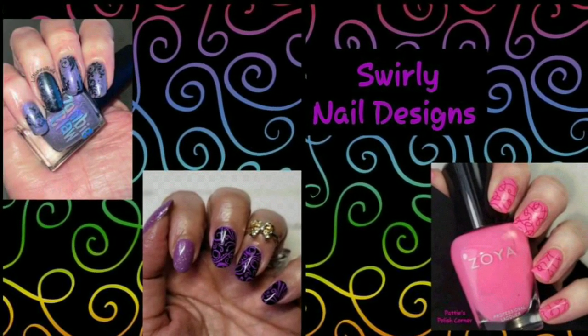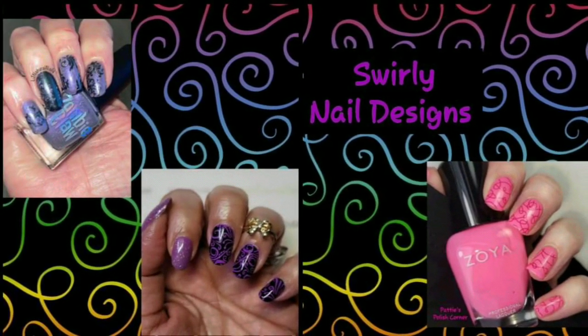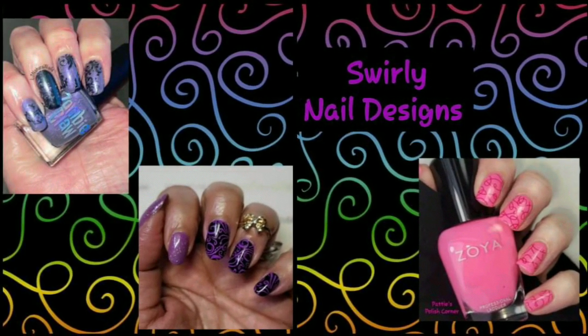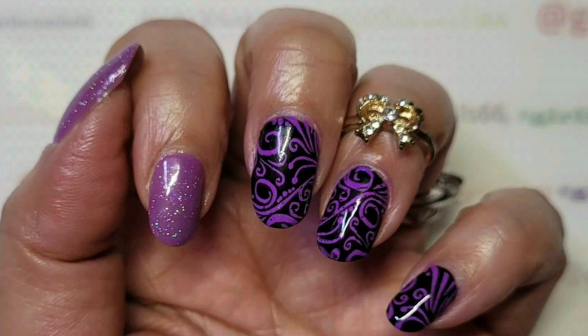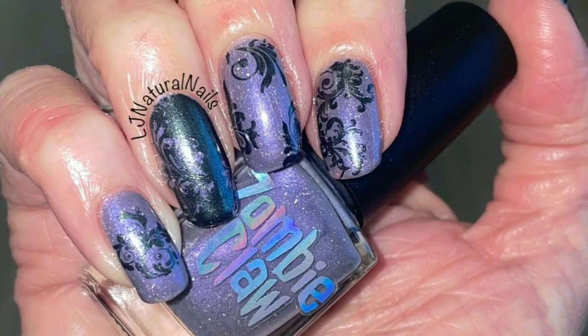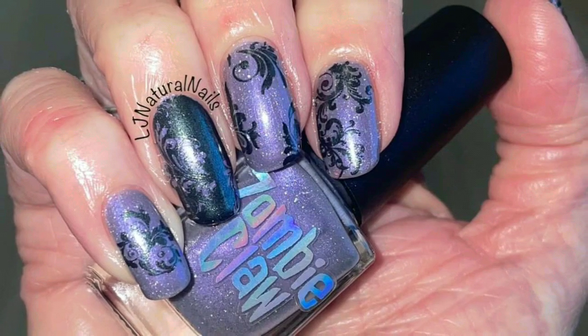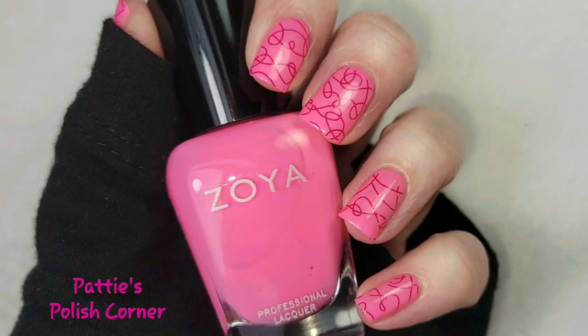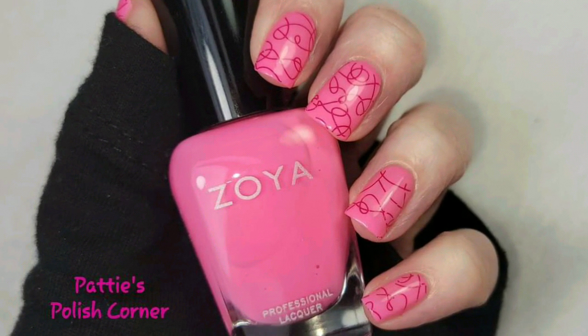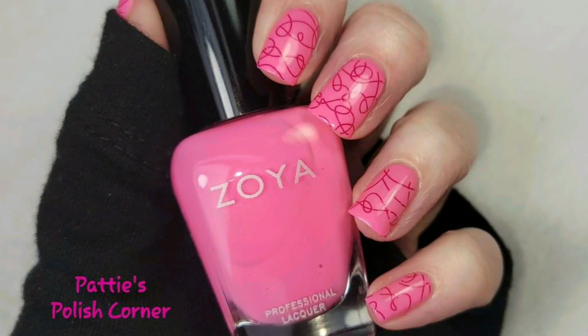Hi everyone! The theme for this week is Swirly Nail Designs, and joining us this week is Girly Nails 66 and LJ Natural Nails. This is the design that I came up with. Now I'll show you how I created it. Let's get started!